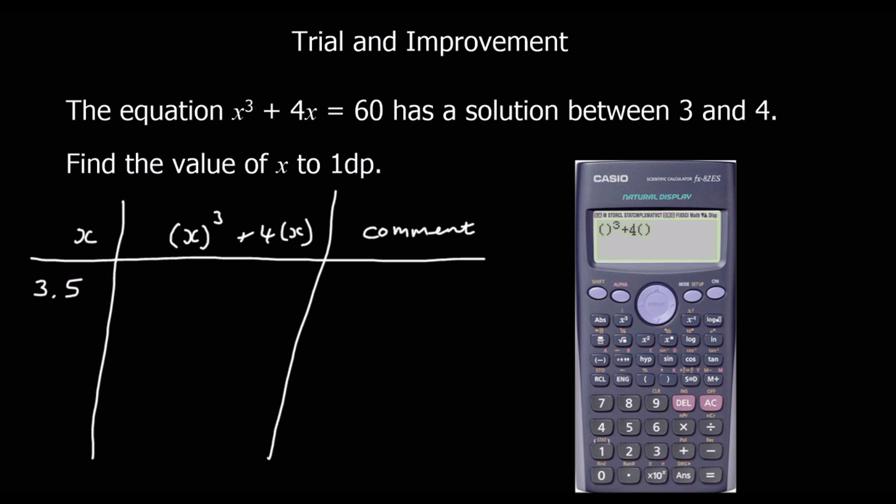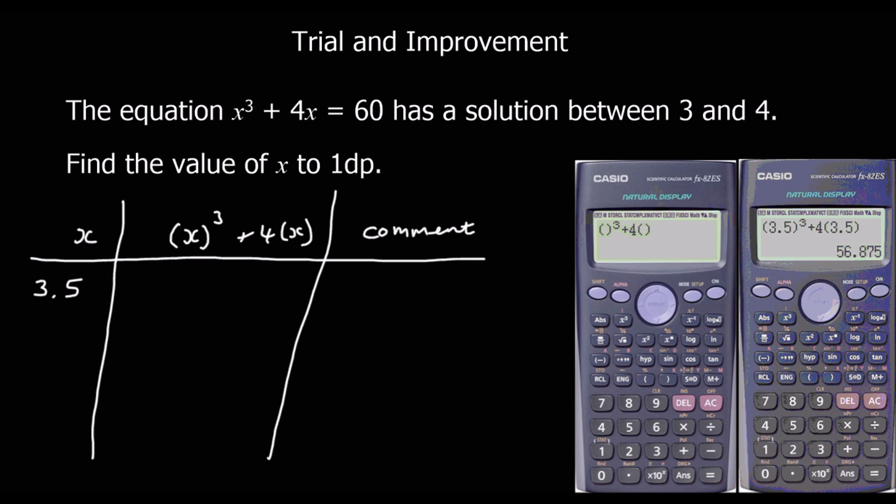We substitute 3.5 into the brackets. If we get a fraction answer, press the SD button. So 3.5 cubed plus 4 times 3.5 equals 56.875. We wanted 60, so that's too small — too low.